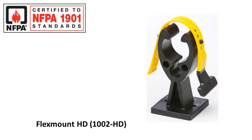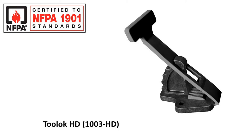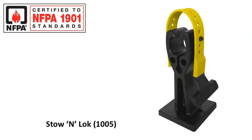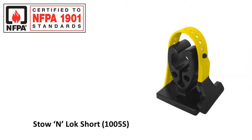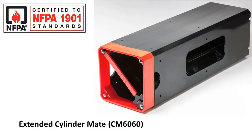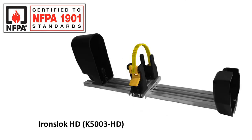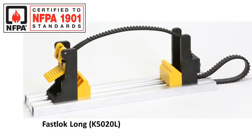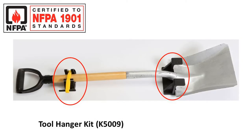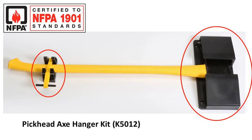FlexMount HD, FlexMount Short HD, Tool Lock HD, Handle Lock, Stow and Lock, Stow and Lock Short, Jumbo Lock, Cylindermate, Extended Cylindermate, Irons Lock, Irons Lock HD, Fast Lock, Fast Lock Long, the Tool Hanger Kit, the Flathead X Hanger Kit, and the Pickhead Axe Hanger Kit.